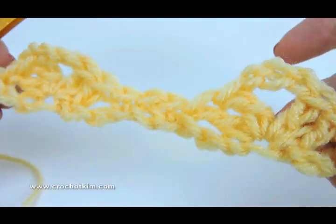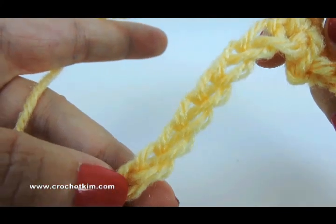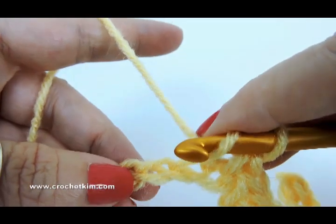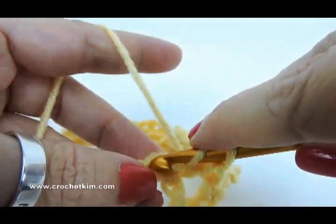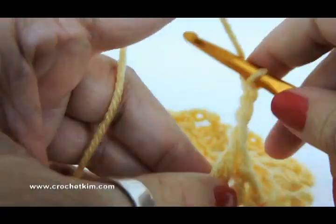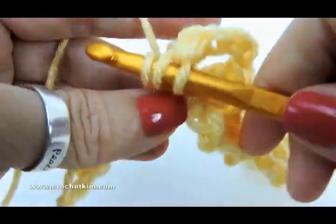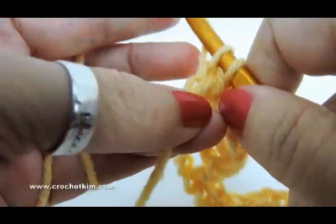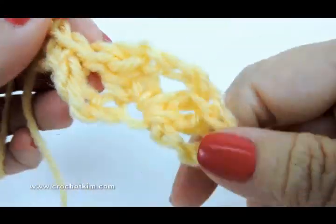You repeat that to the last nine chains. Since I'm only working on 32, I've already come down to the last nine chains — one, two, three, four, five, six, seven, eight, nine. For the last section, skip three, shell with two double crochet, chain three, and two more doubles in the same chain, one and two. Then skip three, single crochet in the last two — one single crochet and the last one, a single crochet. That completes row one.